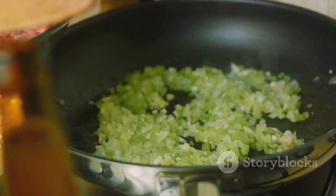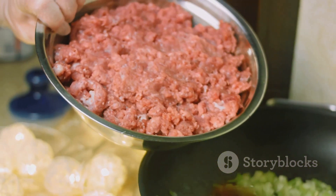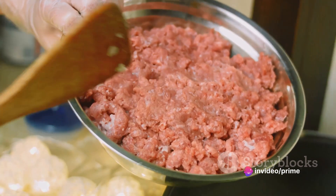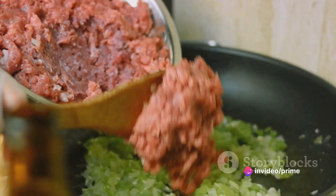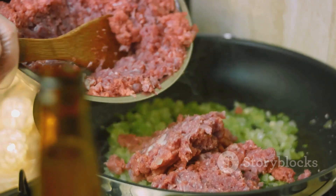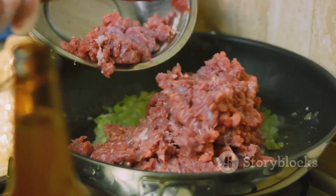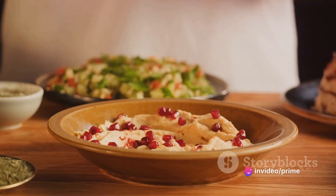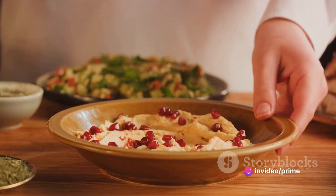Next, it's time to introduce the star of our show, the ground turkey. Tumble it into the pan, mixing it gently with the onions and garlic. As the turkey browns, sprinkle in oregano and cumin for that extra depth of flavour. Don't forget to season with a good pinch of salt and pepper.